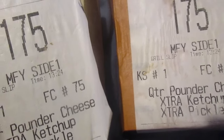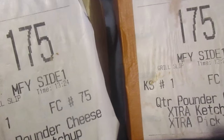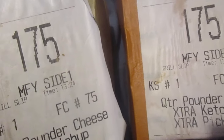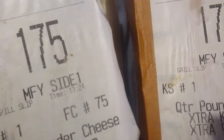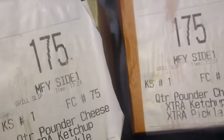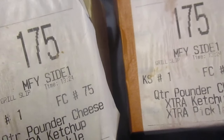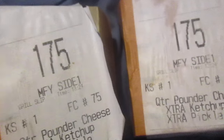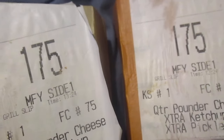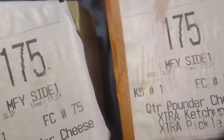There's actually something on there — a code you can enter. It takes you to a site called mcdvoice.com on the computer. There's a code on the receipt you enter, you do a survey, and then you write down like four or five numbers on a slot on the receipt. That will give you kind of like a coupon — a buy one get one free burger of lesser or equal value.